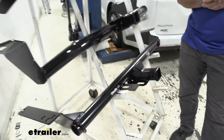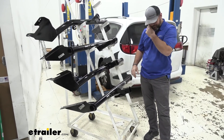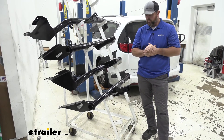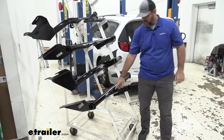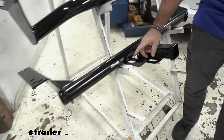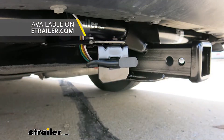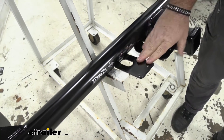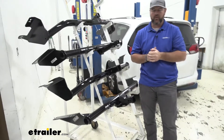Both of these are also going to have a black powder coat finish with steel construction — very durable. Draw-Tite again is going to be semi-gloss, and the Curt is going to be a gloss black. Another thing you're going to notice about the Draw-Tite is it's going to have this pre-welded bracket on it. This is for any wiring accessories that you may want to add on your vehicle, which I always recommend — if you're going to have a hitch like this that can carry larger trailers, put wiring on it so you can get signals back to that trailer so you're legal and safe.